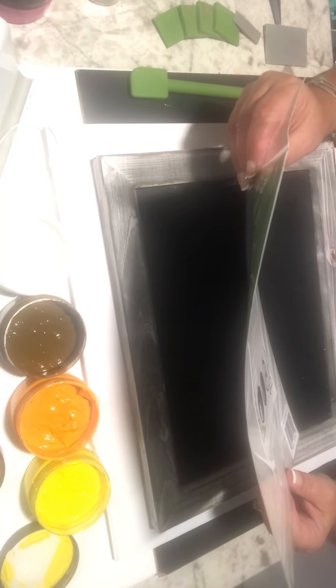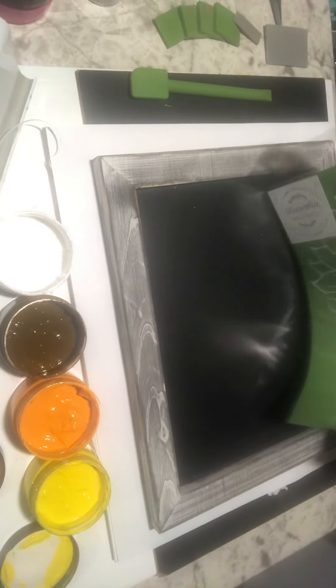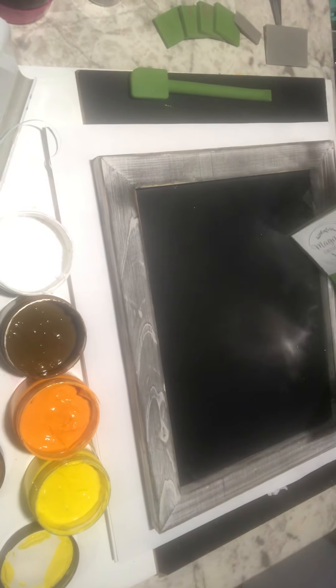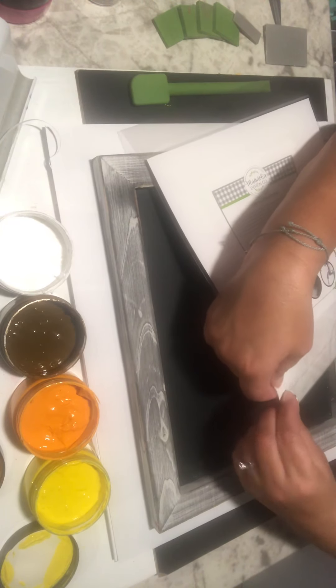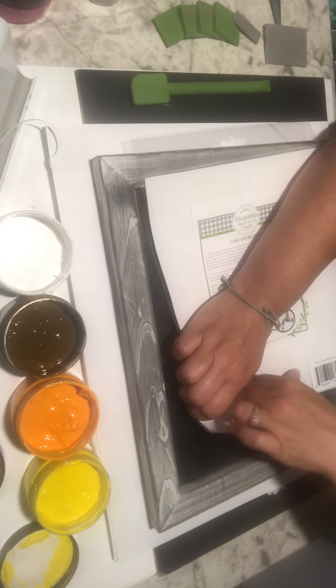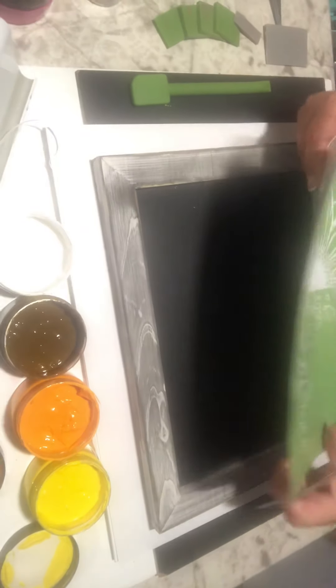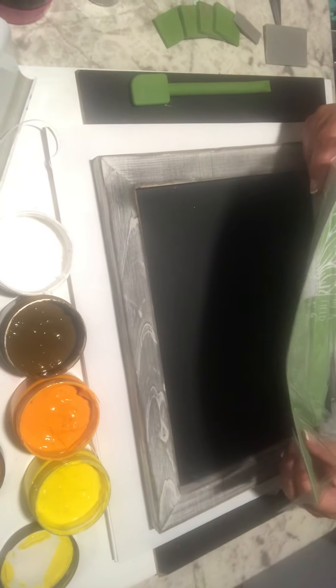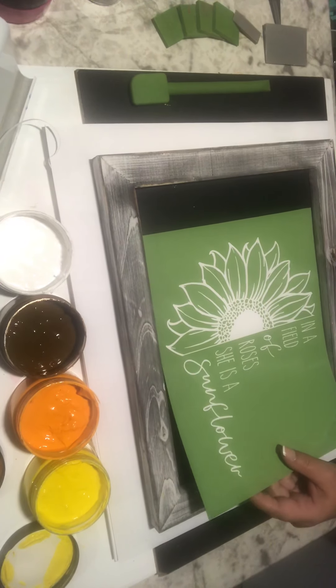This is called She is a Sunflower. It's an 8½ by 11. I usually have these open, but for some people that are brand new to watching my channel, I just want to show you how we did it from the very beginning. This is how our transfers — our stencils — come.